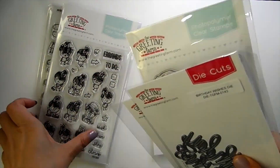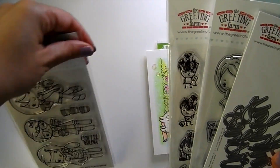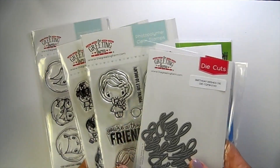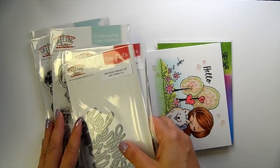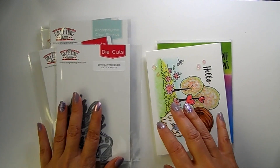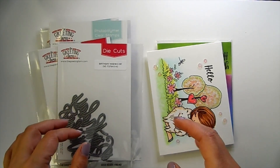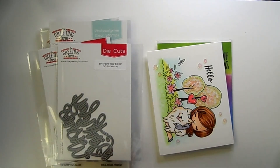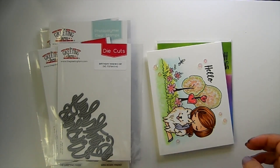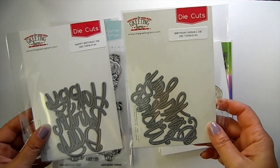I also wanted to let you know that the Lawn Fawn release is coming up on the 22nd, so those are going to be ready to ship out on August 22nd. If you still want to place an order, I still have plenty of Lawn Fawn goodies. If you mix and match other items, your order will be held until it's ready to ship after August 22nd.